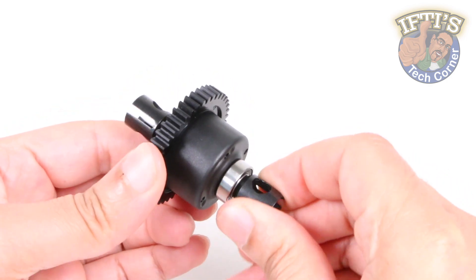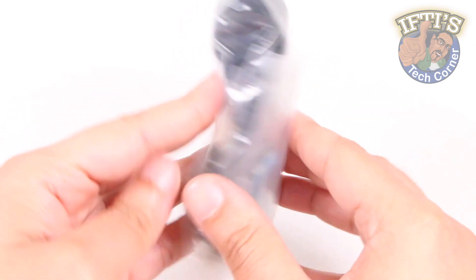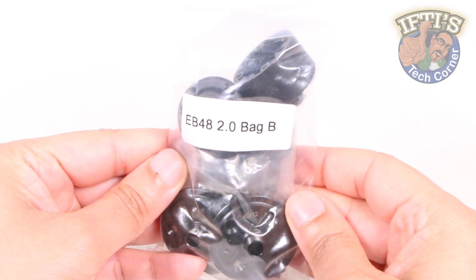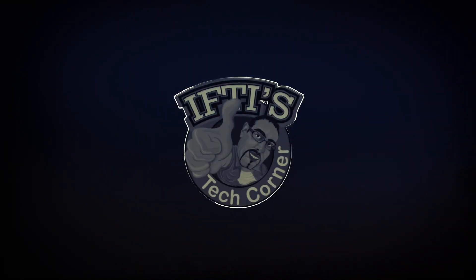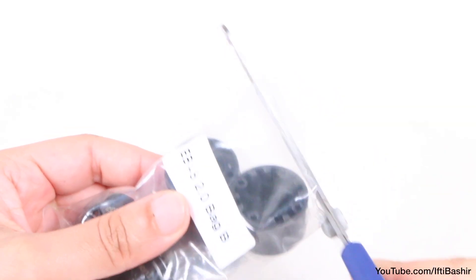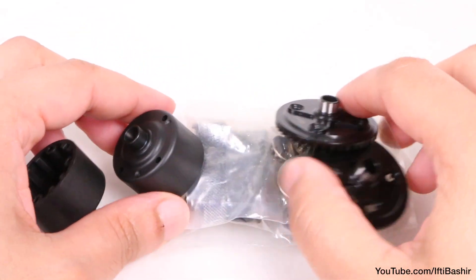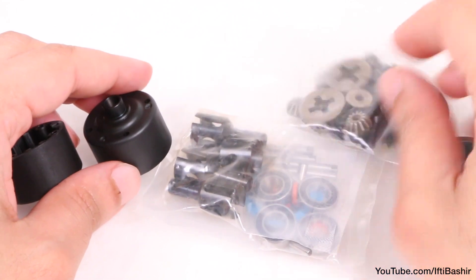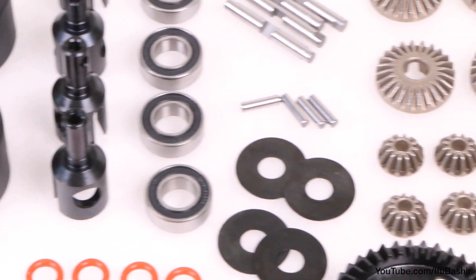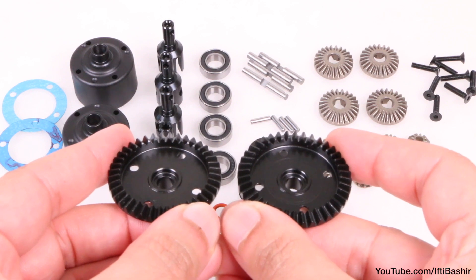With the centre differential built and ready to go, we're now ready for bag B in our Tecno EB48 2.0 build, and we're sticking with differentials in this bag too — both front and rear. We won't cover this bag in as much depth as it's the exact same process as the centre differentials from the previous video, the only difference being the ring gear that seals the differential cup rather than a spur gear.